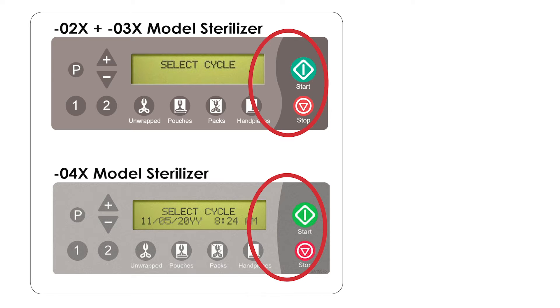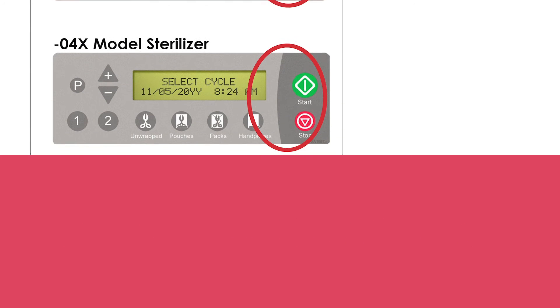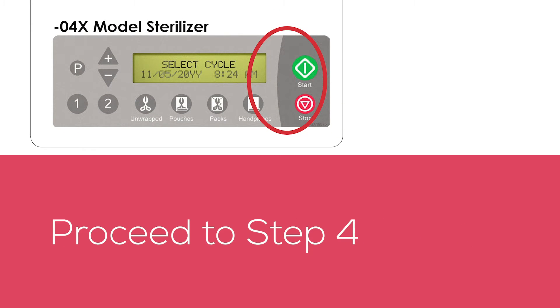If you have a 02X or 03X model sterilizer, consult the data logger user manual for further installation instructions. If you have a 04X model sterilizer, proceed to step 4.